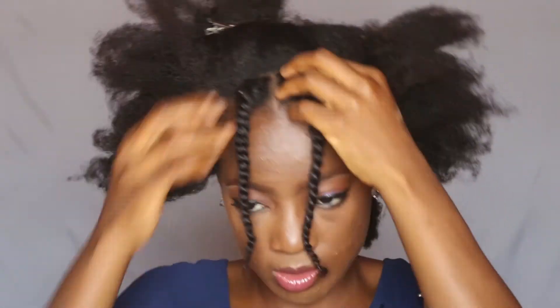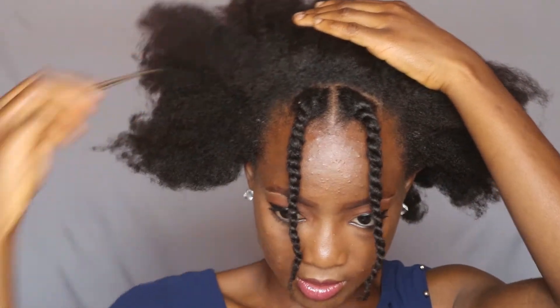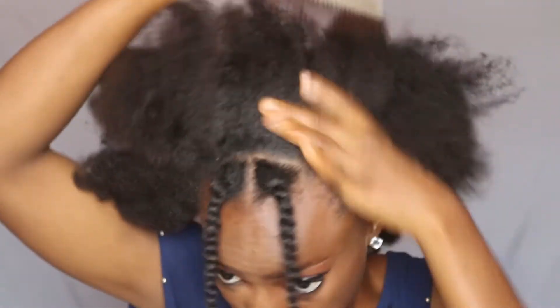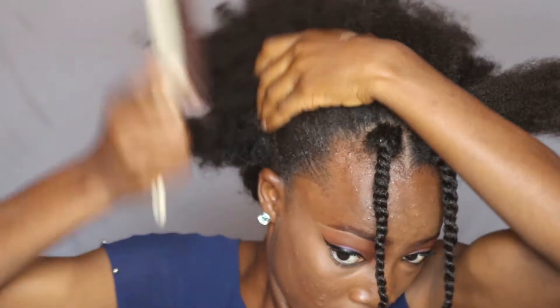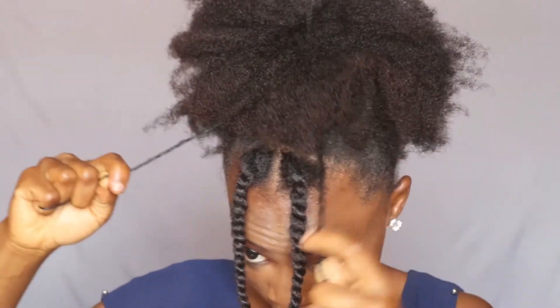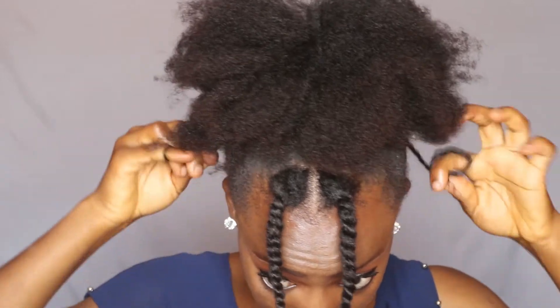I did exactly the same thing to the other part. Then I'm just taking out the pins at the back of my hair and going to be brushing everything into a puff. It's as simple as that — a very simple hairstyle you can rock to school, to gatherings, get-togethers, anywhere basically. So I'm just putting my hair into a puff.